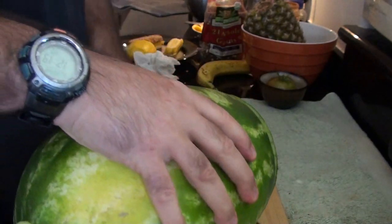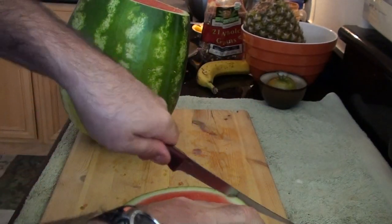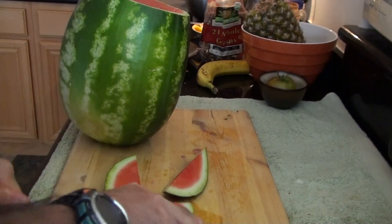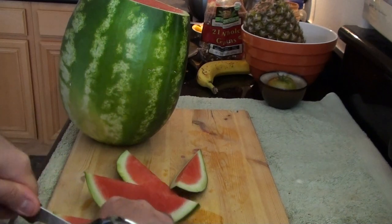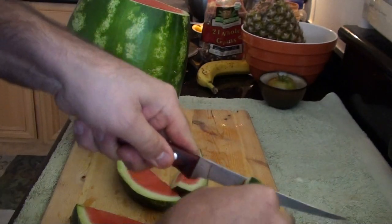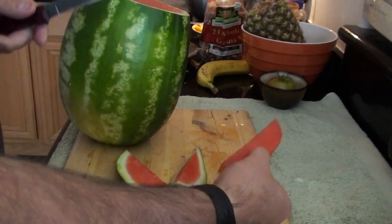This thin knife works awesome because it's not in its own way. Those thick knives are harder to cut with because you're pushing not just the cutting blade through but the whole knife through whatever you're cutting. So I like these thin knives to cut everything with. I'll cut these up and give them to the kids just like that, or sometimes if I'm making something as part of a meal — a breakfast or something — I'll cut the rinds off individually for them.